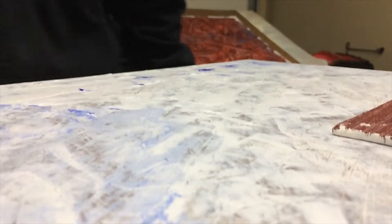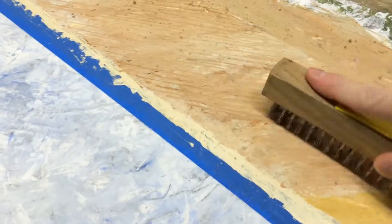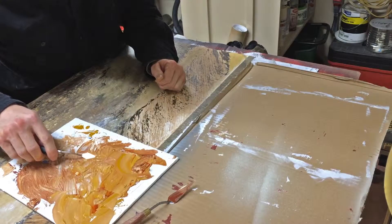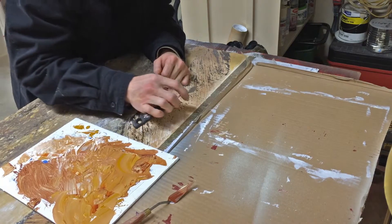Arkansas Farm is a two foot by three foot acrylic painting on a raised wooden panel. This is only the second painting that I have done on a wooden panel, and my first landscape on wood.